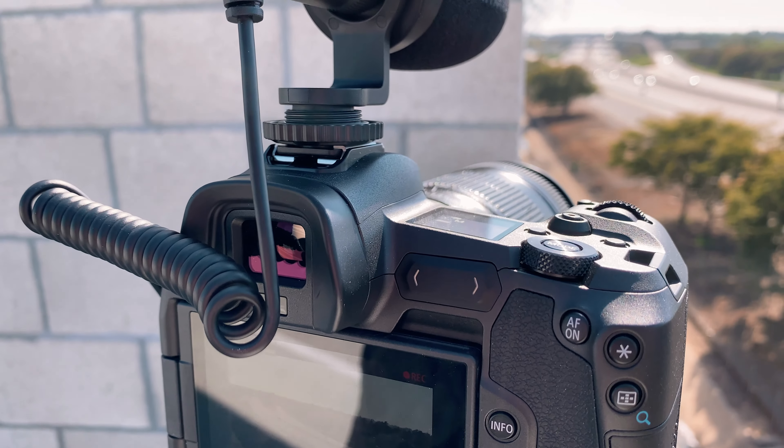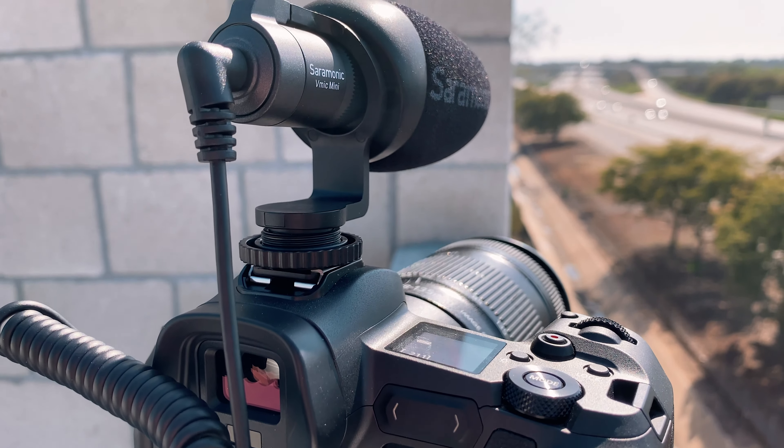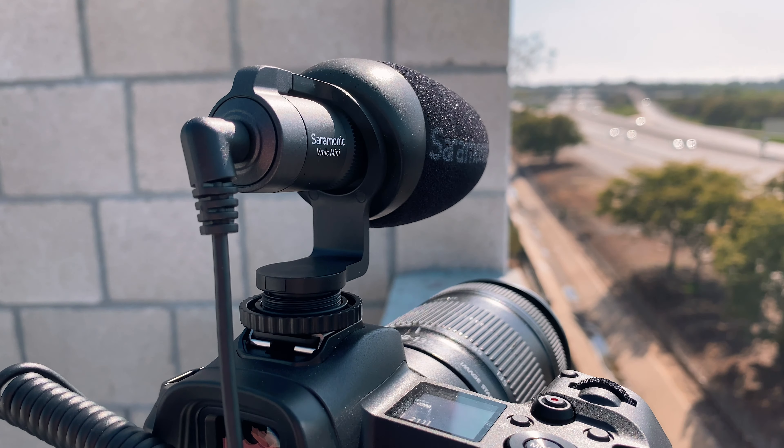Another thing I really like about this microphone is the shock mount. The shock mount and the overall build are very sturdy — not wobbly like other microphones out there. It gives me a little bit more security when I'm using it. I trust it more because it's not dancing all over the place, so that's definitely something to consider when getting a new microphone.